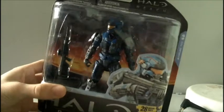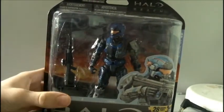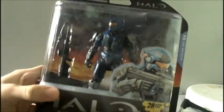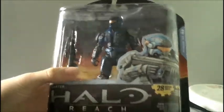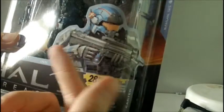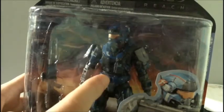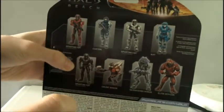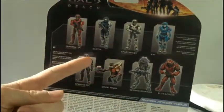Here he is in the box. This is Noble One, leader of Noble Team. This is the front of the box. You've got a Halo Reach logo, Carter, a picture of Carter here, 28 moving parts, Carter again, new character. And then you've got a picture of Rich in the background and the figure of Carter there. He comes with a DMR and a frag grenade. And now on the back we've got all the other Halo Reach Series 2 figures.